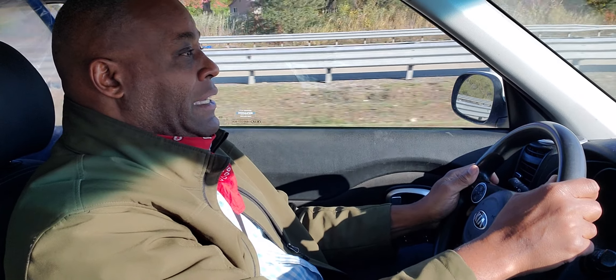Hey, this is Driving with Miles. I'm a state-certified driving instructor. I teach teens and adults. Who needs this? If you're new to the United States, if you're getting ready to take your DMV test or road test, if you have less than 10 years of experience.